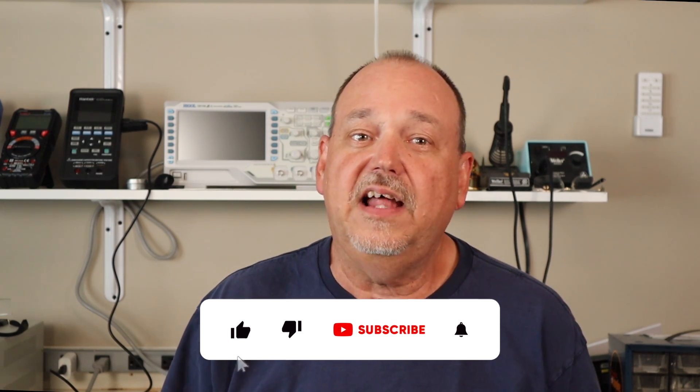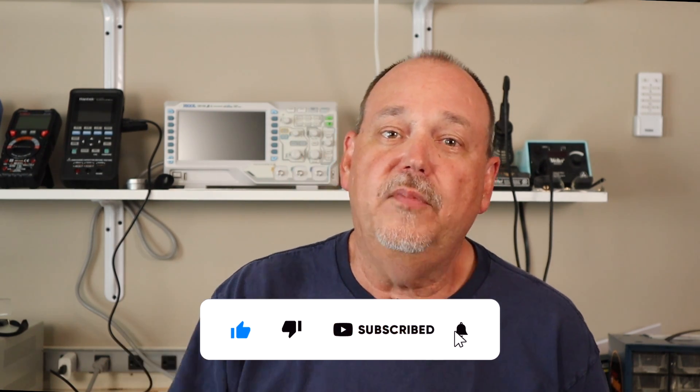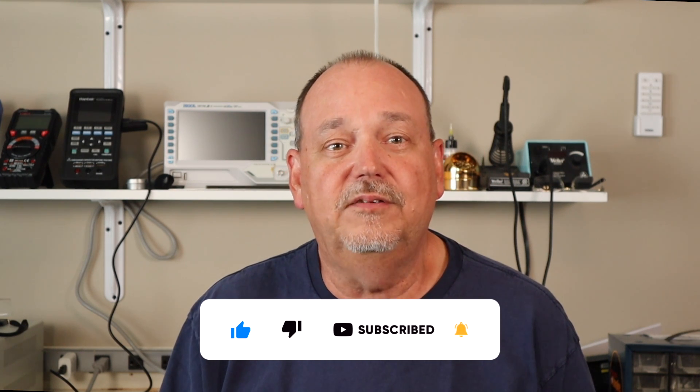Thanks for watching. I do appreciate you sticking with me to the end. If you found this video helpful, please hit that like button, and if you want to see more, hit that subscribe button so you know when my next video comes out. Until next time, 73s.